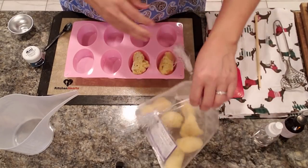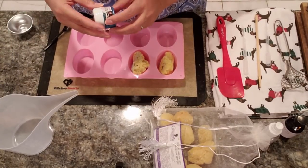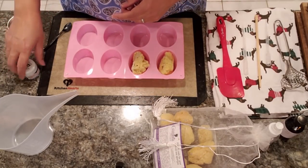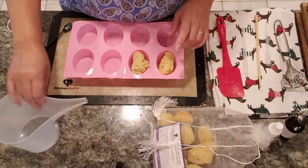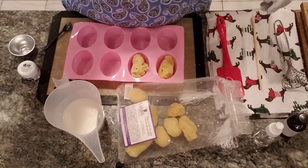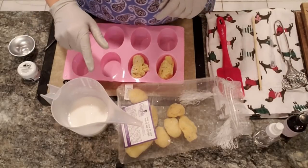We're going to be doing my old swirl technique which I haven't done in a while. I'm going to be using Blue Lagoon from Stardust Mica — I really like this color, it's more of a mermaid type color. So we're going to go ahead and melt some shea butter melt and pour and then we'll get started.